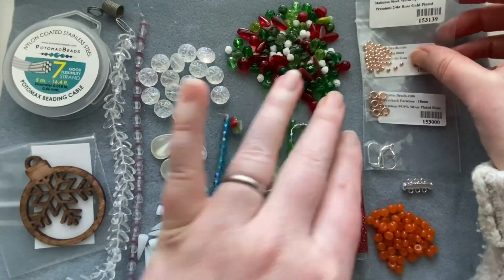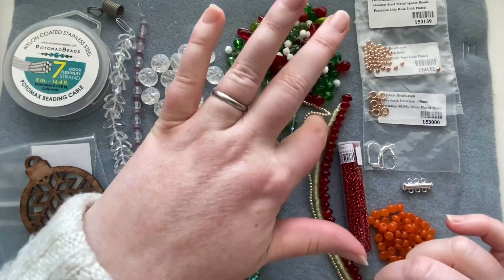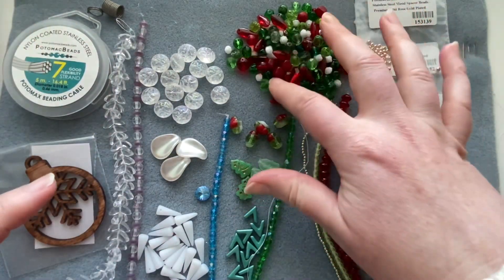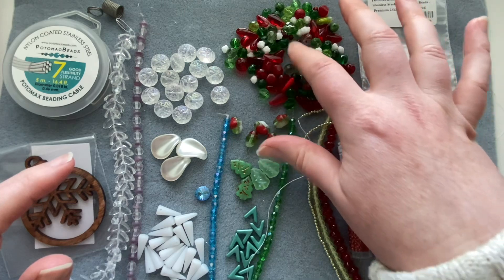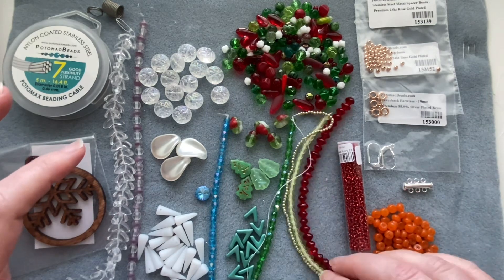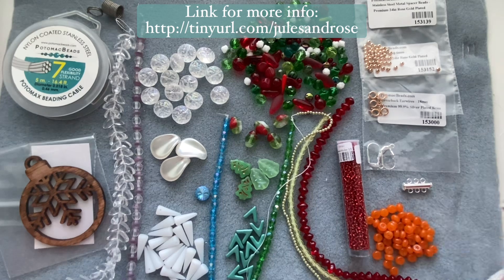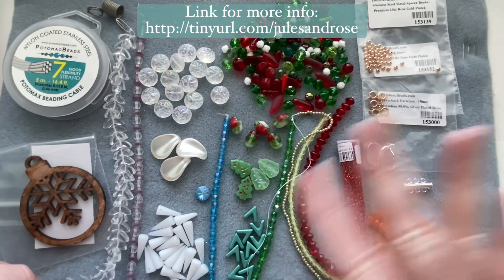That's everything in the box this month — it seems like more than usual and I'm very excited. I'm really drawn to the wintry side but I also can't wait to dig through the bead mix. There's even a little cube bead hiding in there! I'll put the link below for more information on both subscription boxes and pricing. See you in the next video — take care, have a great day!